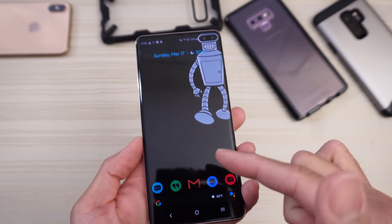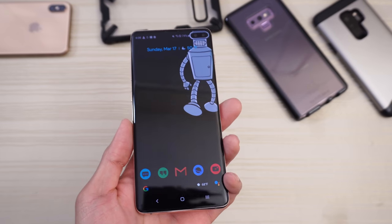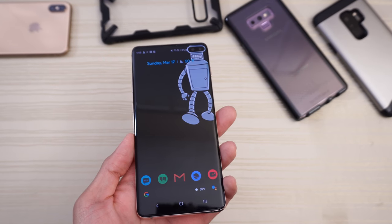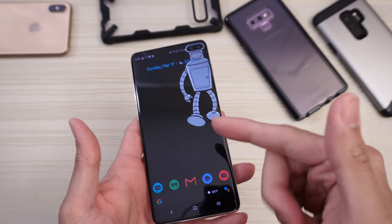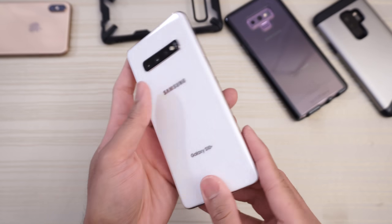Out of the box, this is set to FHD+. So immediately when you unbox your phone, go to settings and set your resolution to 1440p to get the maximum resolution out of the display. I have mine set to the vivid setting — I like saturated colors — but you can set it to more natural if you want.